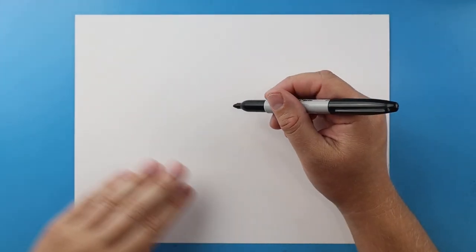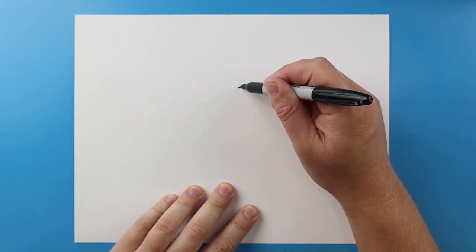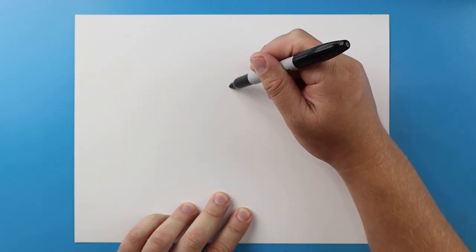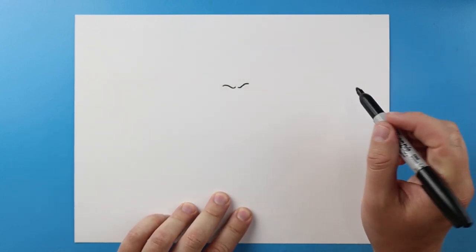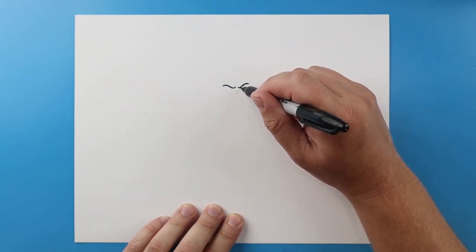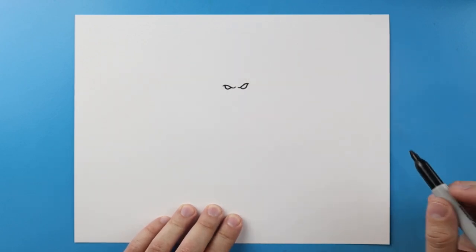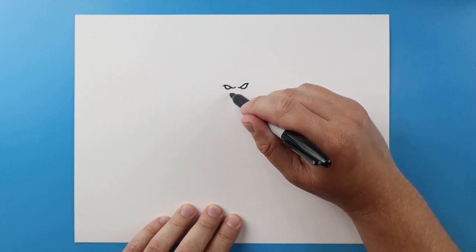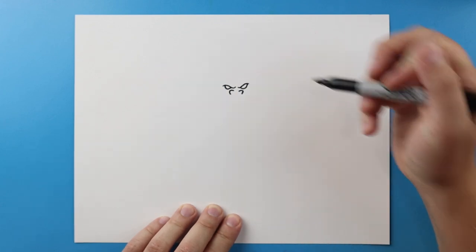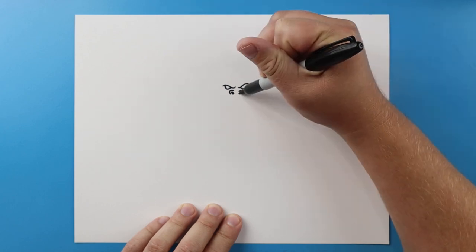Now to start off with Optimus Primal, let's begin by drawing the face. I'm going to start right here and begin by making a line that's going to go down and up for an eyebrow. Same thing here, I'm going to go down and then up for an eyebrow. I'm going to make a small curved line inside each one for the eyes. Next I'm going to make a curved line here for the nose and another curved line here. Then I'm going to color in a black oval for the inside.